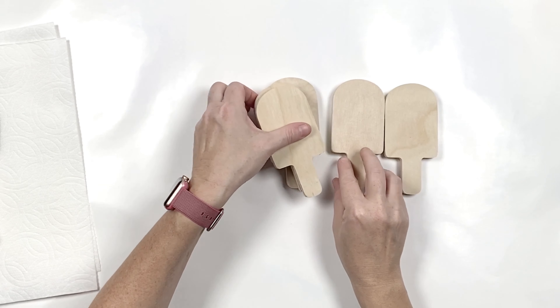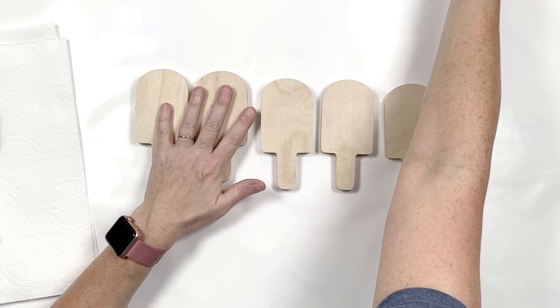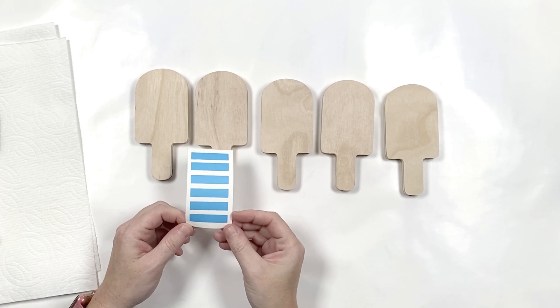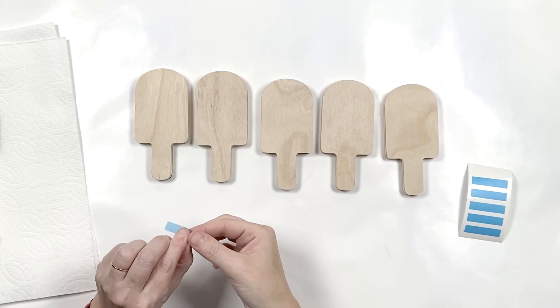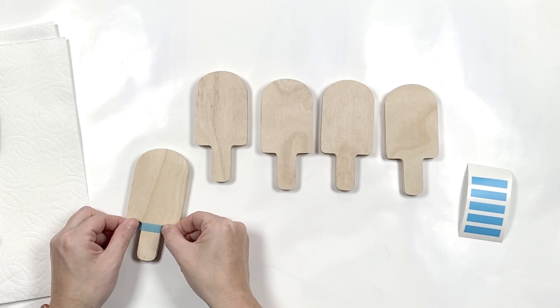The first thing I'm going to do is paint the popsicles, so I'm going to go ahead and lay them out. In the kit you're going to get these little stripe guides — this is optional. If you want to use them, you put them on your popsicle so you have a straight line like that.